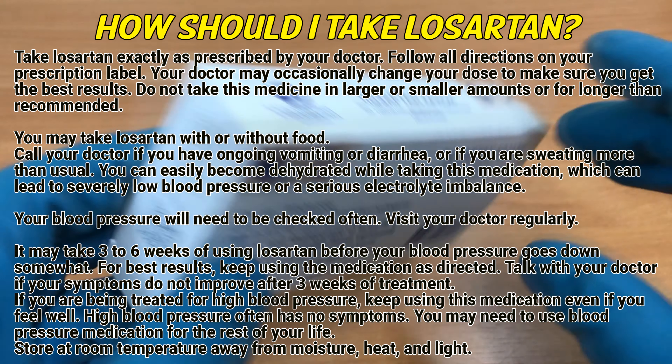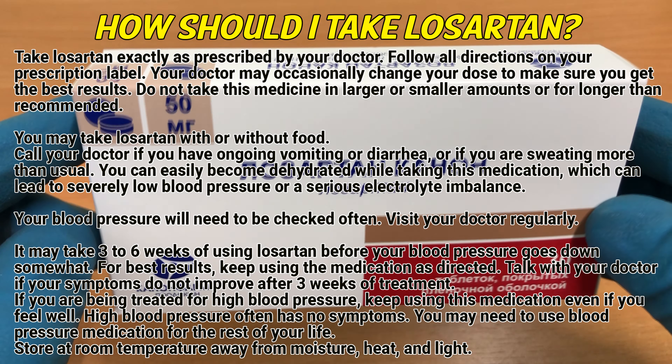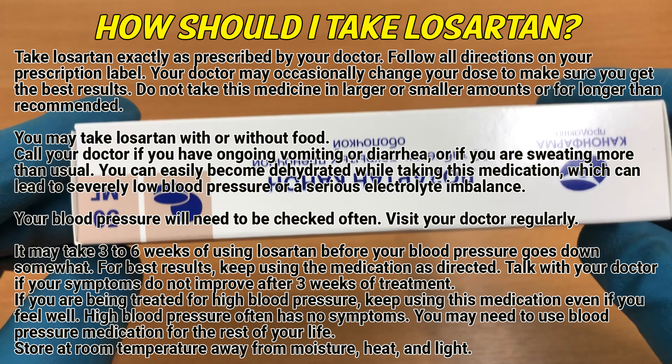It may take 3 to 6 weeks of using Losartan before your blood pressure goes down somewhat. For best results, keep using the medication as directed.